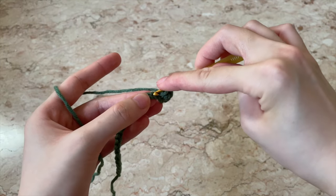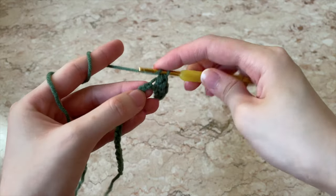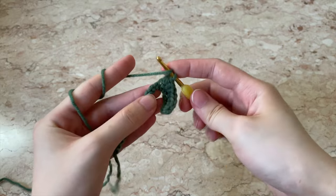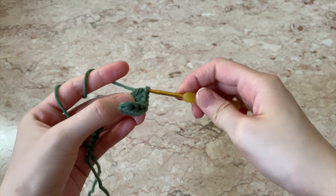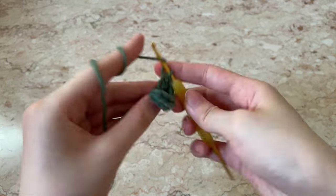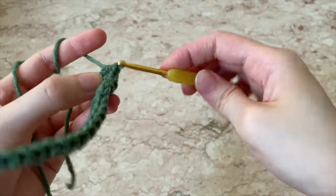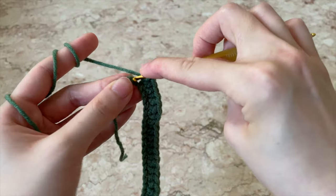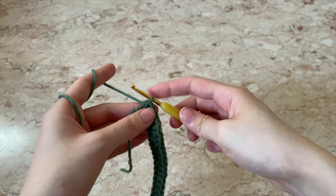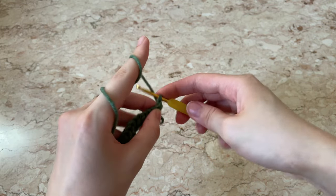Yarn over into the next stitch, pull through a loop to have three loops, then pull through all three. Continue doing this until you reach the end of the chain. Once you've reached the end, chain one, flip your work, and continue with the half double crochet.